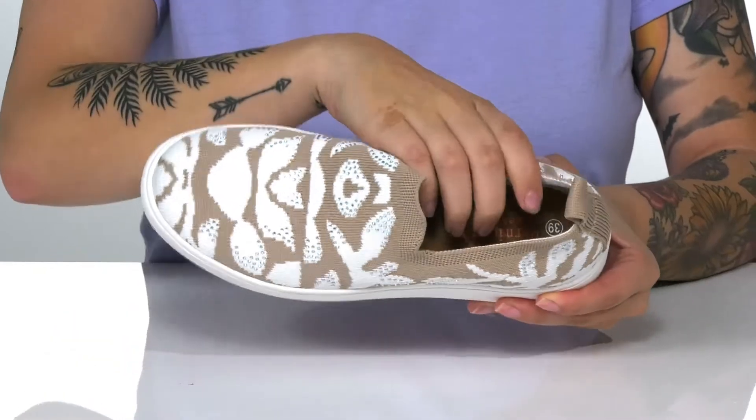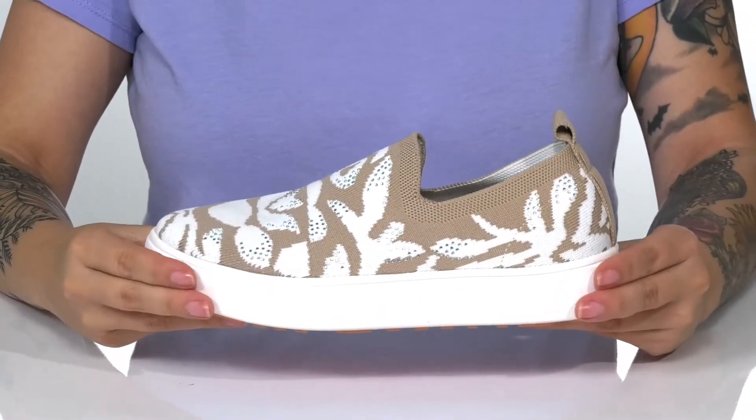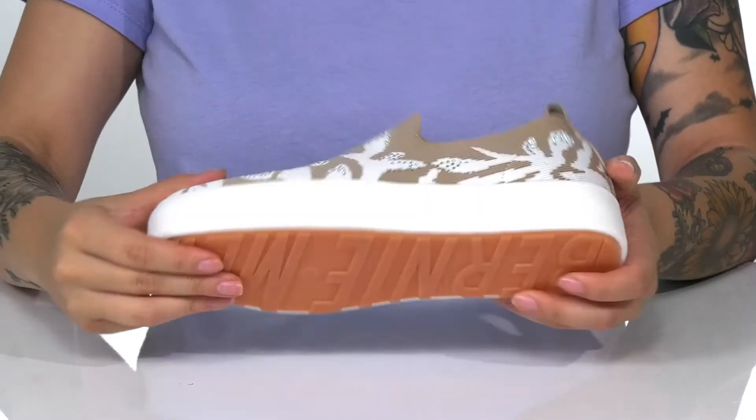There is a textile inner lining with a cushioned footbed for that all-day wear. The midsole is going to give you a small boost in height, and underneath there is a textured outsole for traction.